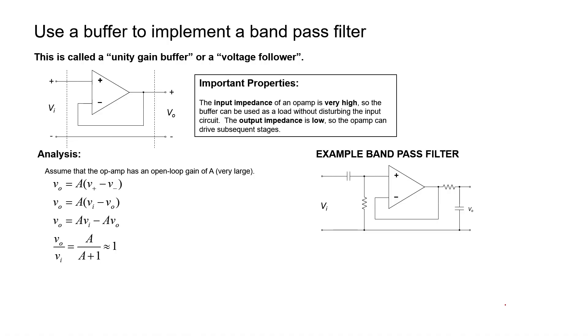The easiest way to make a bandpass filter is to simply combine a low-pass filter with a high-pass filter and put a buffer right in between them. In the previous video, we saw how to design a simple buffer. The resulting circuit is shown over here on the right. The first thing to point out about this circuit is that it is indeed a two-pole filter. I can tell it has two poles because it has two reactive elements that are not mathematically combinable.